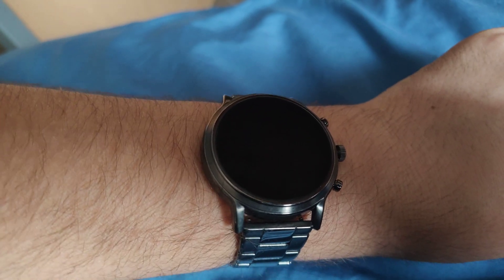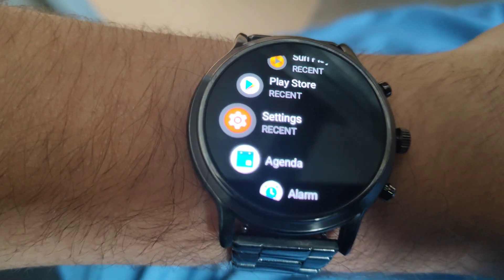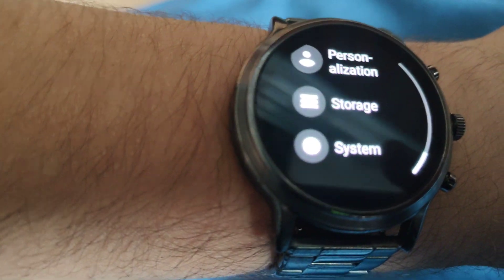So I'm going to go ahead and show you. Let me get my watch open. So you go to Settings right here — you go to Settings, then you go to System. Sorry it's kind of hard since I'm doing it through my wrist. You go to About.